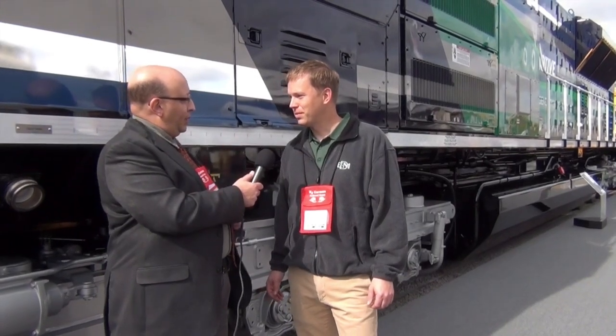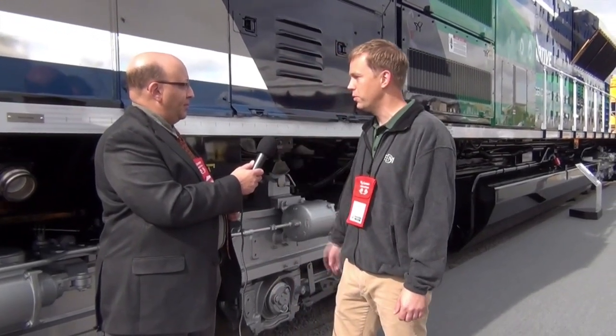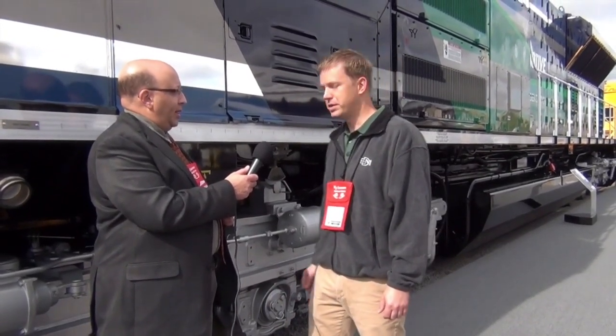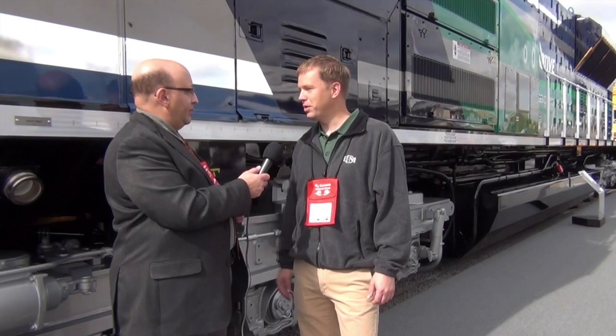What do you do for EMD? I'm a Manager in the Systems Engineering Group, responsible for the product development and the design of the entire Tier 4 locomotive. This is our new SD70ACE Tier 4 product that we've brought to market here in 2015.